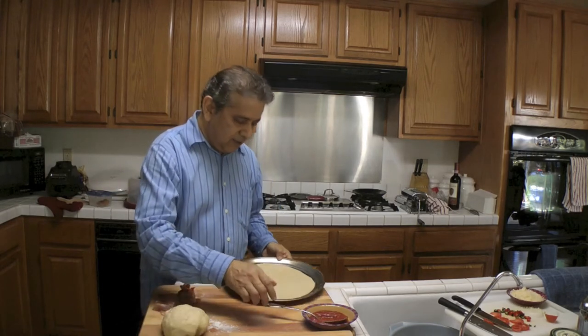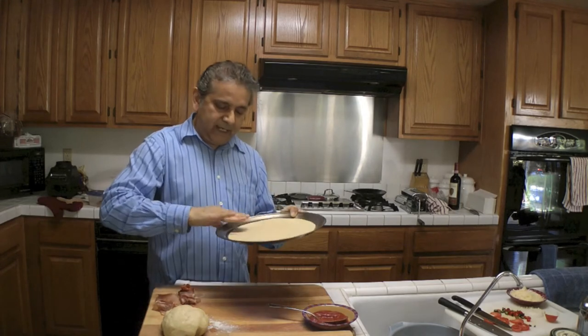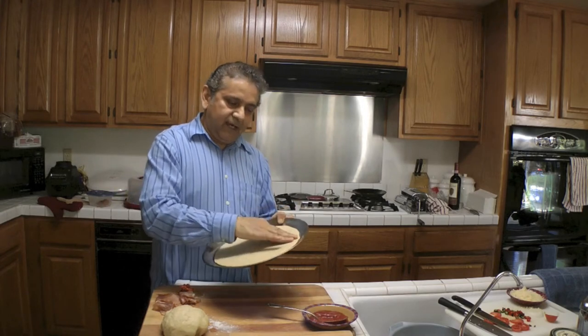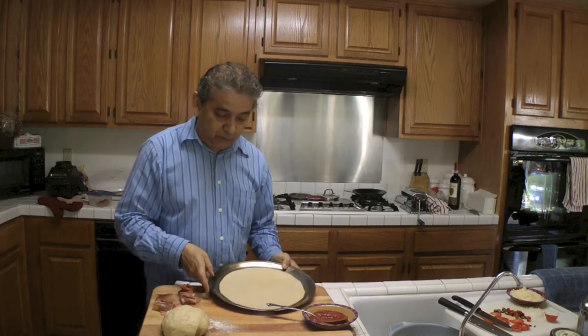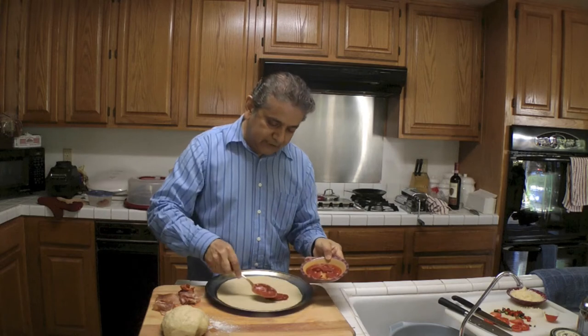Here I have already prepared a small pizza. This is like a 10-inch pizza. I'm not using the whole pan because I'm just making a small pizza. So the first thing I'm going to do is put the sauce.